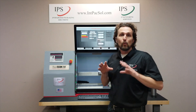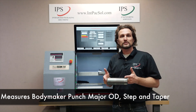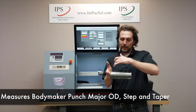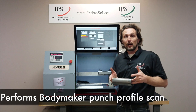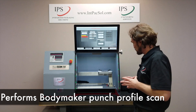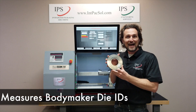What this machine does is it measures bodymaker ODs, which includes the major diameter, the step, and the taper. It also scans the bodymaker punch and allows you to visually inspect the profile of the punch. It also measures bodymaker ironing and redraw die IDs.